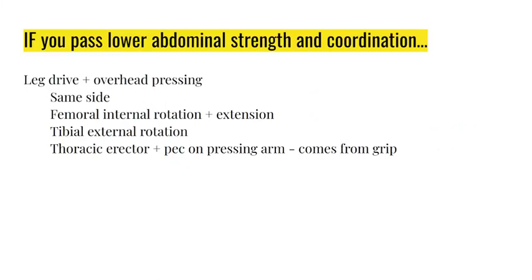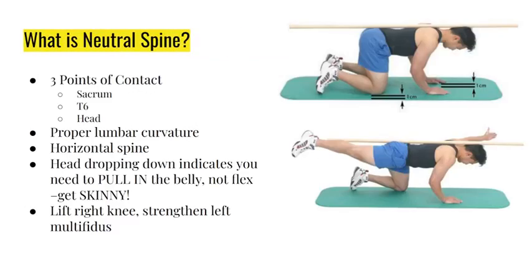If you pass lower abdominal strength and coordination, you won't be watching this video - I guarantee it. Leg drive would be the next thing to work on. You have to fix this: deep core first, then lower abs, then technically two-arm pressing - though most therapists already know how to program that. This is the stuff your therapists are not doing.